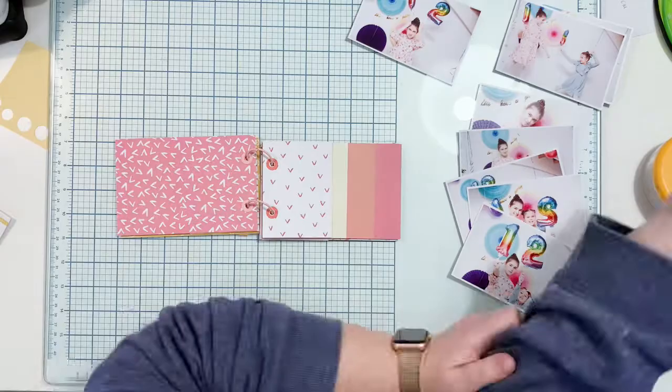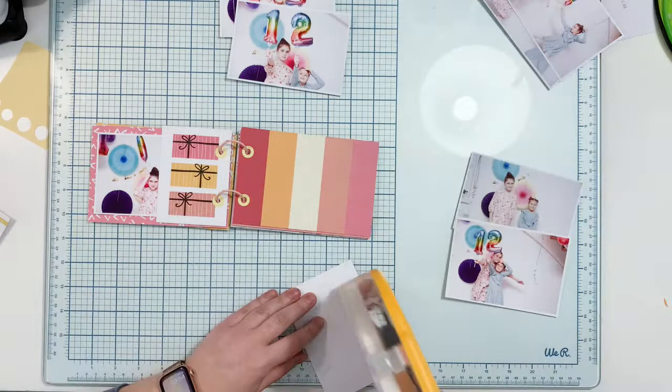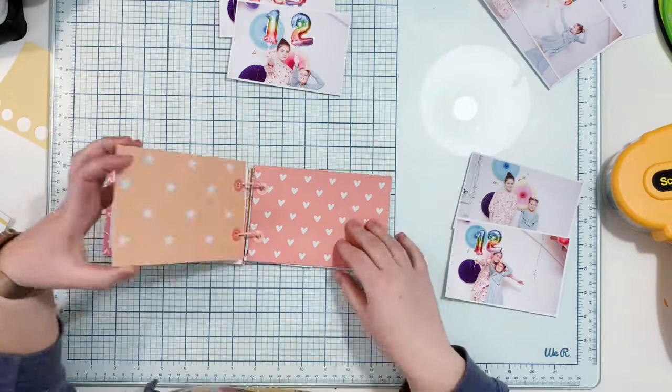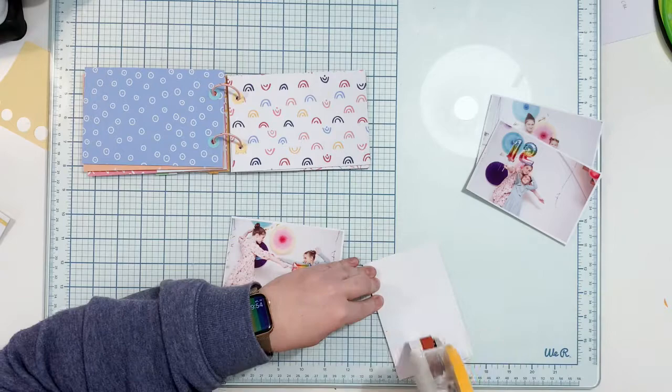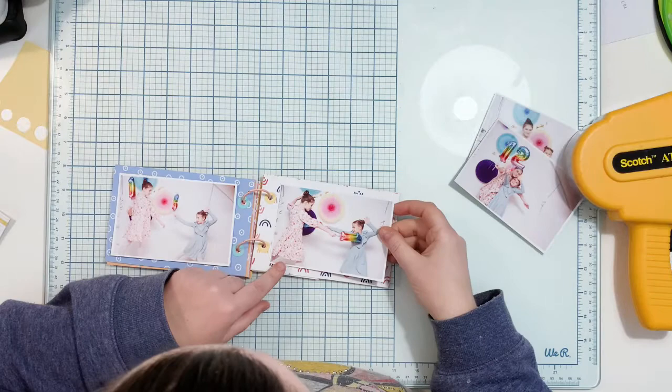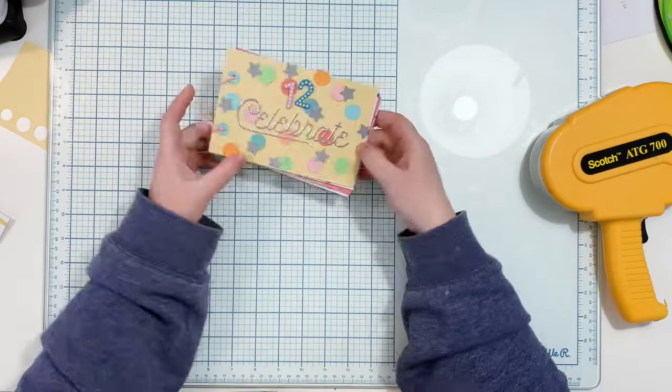It's time to glue down the pictures. As I said, I printed them smaller than 6x4 because I wanted the paper from the back to be visible. I'm gluing them using double-sided tape that is acid-free and archival-safe. Be careful with using regular glue because over time you may find your pictures fading in the areas where the glue was applied, so always be aware of the archival safety of the adhesive you use for your pictures.